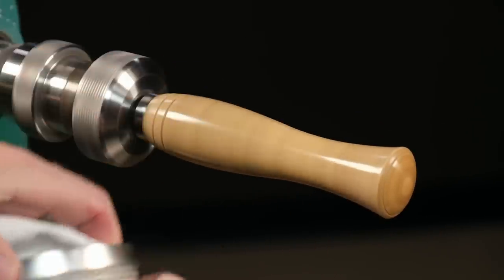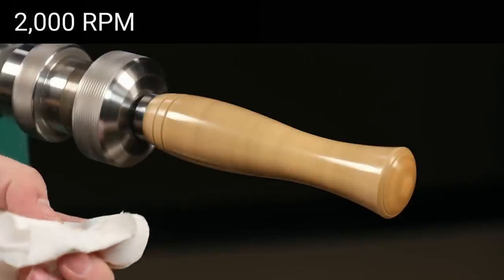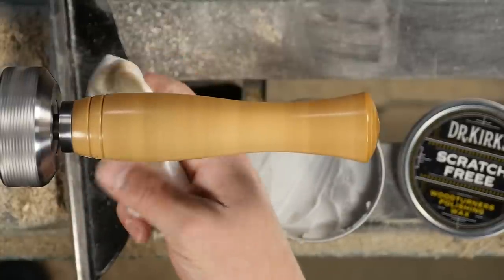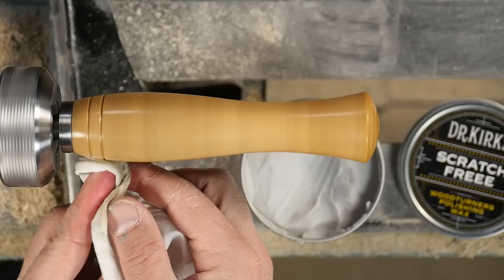Now I'll turn up the lathe speed to about 2000 RPM and apply a coat of Dr. Kirk Scratch Free and polish the blank. Stabilized blanks will polish to a higher sheen than non-stabilized blanks because of the resin.